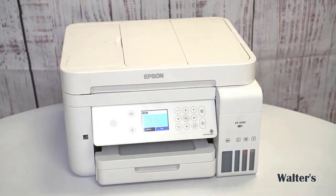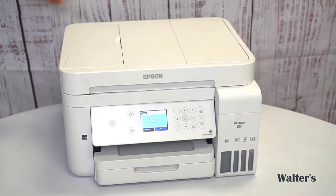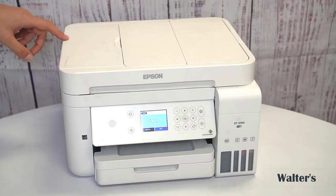Overall, I think this is a really high-quality printer for home offices, for college students, for homework, things like that. Really good printer and one that I would recommend.